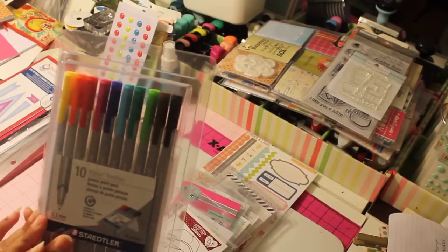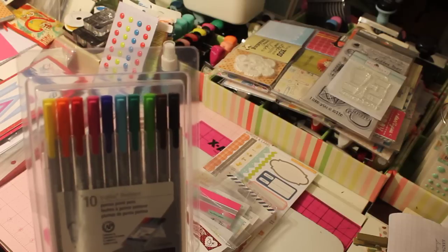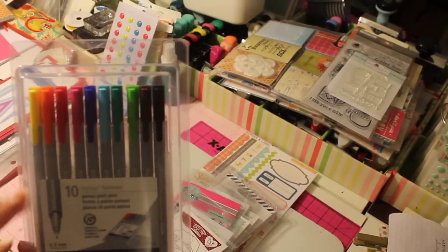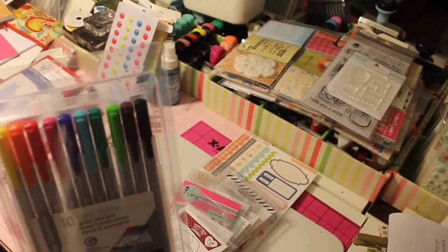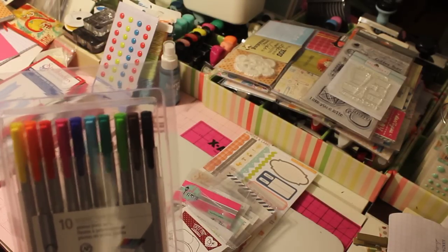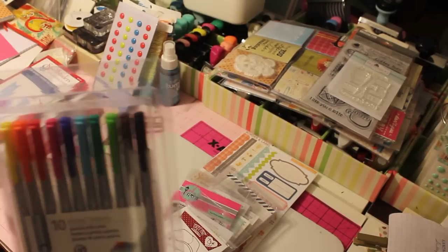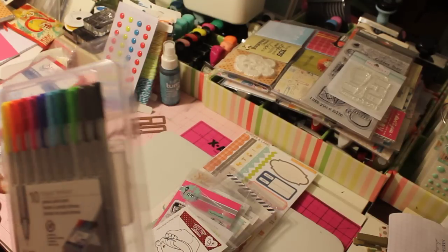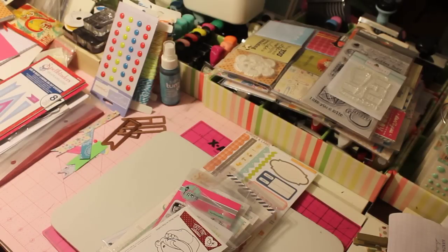I purchased these pens from Staples. They were on sale online — not in the store — but if you print out the online information and take it to your local Staples, they will honor it. These were on sale for $6.99, normally $12.99. They do have a larger pack of 20, but my Staples only had the 10-pack, so I went ahead and purchased the 10-pack for $6.99. I bought two packs of these for my planner.